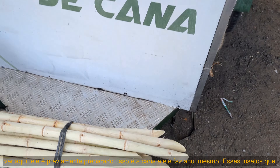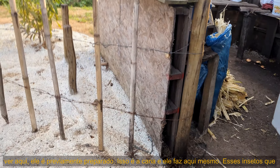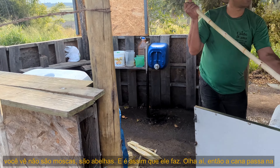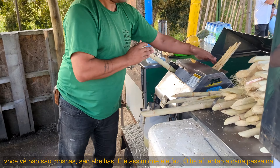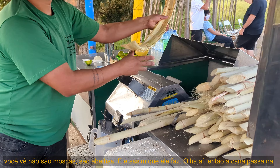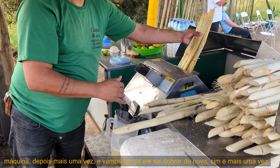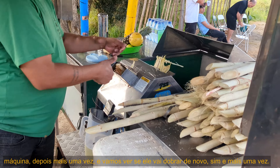This is the sugarcane, and it gets pressed right here. The insects you see around are not flies — they are bees. Look at that: the sugarcane goes through the machine, then once more, and again — it doubles through multiple times.